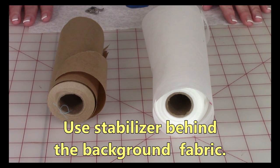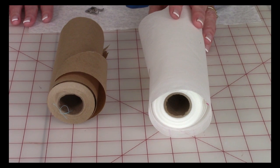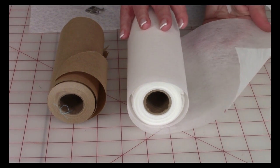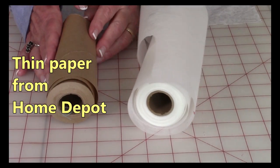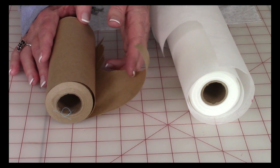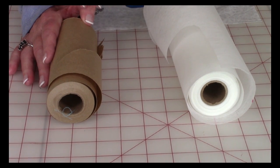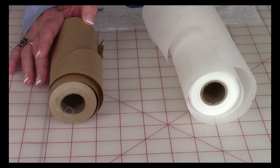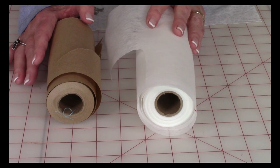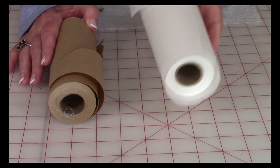So that your machine applique stitches look really nice, put stabilizer behind your fabric. This is tearaway stabilizer designed for machine embroidery and applique stitching. You can also use thin paper from a hardware store like Home Depot — it's in the paint department where they sell rolls of paper. Painters use it to mask off areas. It's very inexpensive, just a few dollars for a roll, while the tearaway stabilizer can be considerably more.